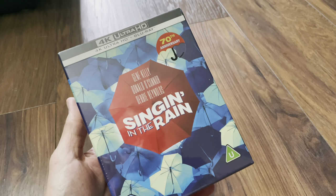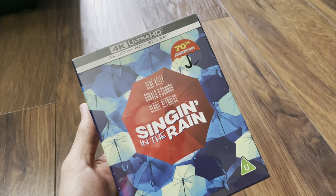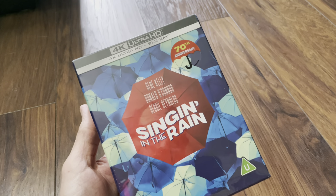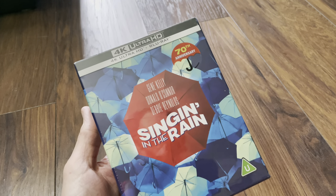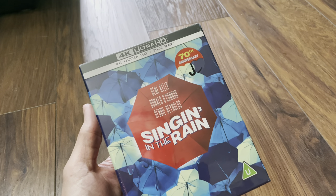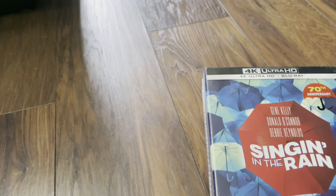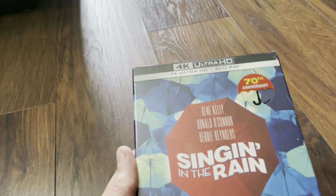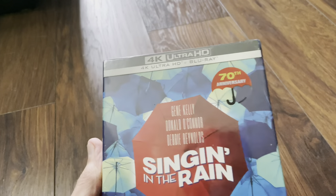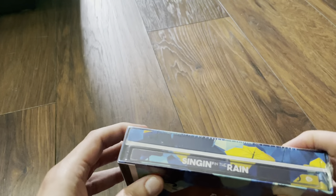Hello again and welcome back to the channel, Richard back here again with another unboxing video. Today it's the 4K Ultra HD Blu-ray Ultimate Collector's Edition from Zavvi for the 70th anniversary of Singin' in the Rain. This one is like the one you can get in HMV, but instead of the keep case inside, this one has the steelbook. Let's get this one open.